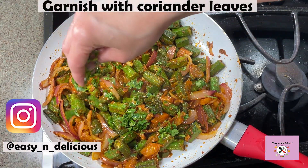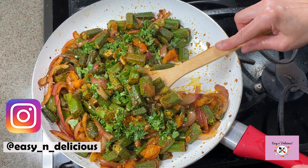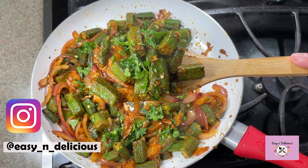Awesome — a final garnish and we are ready to serve this delicious vegetarian dish. Perfect for any occasion. Thanks for watching, I'll see you next week. Bye!